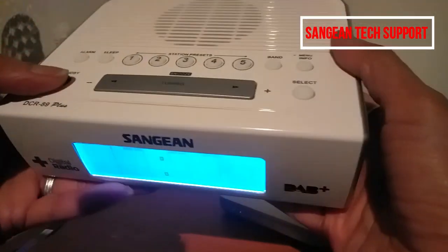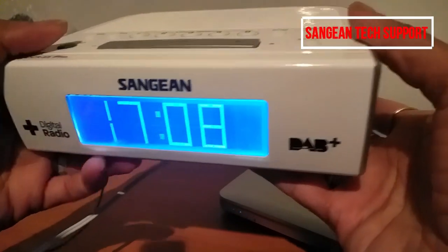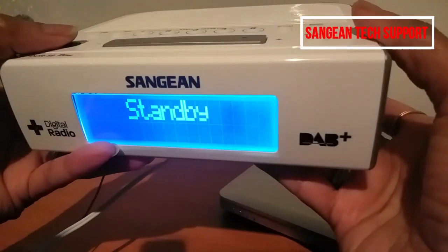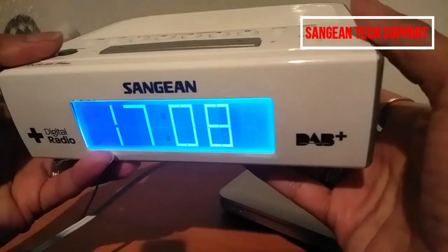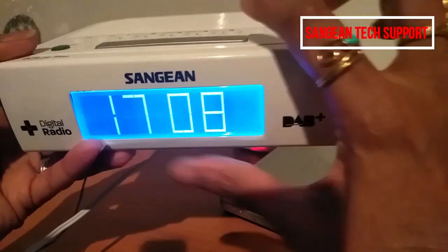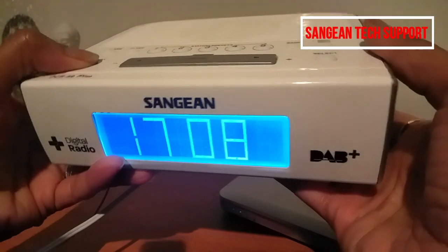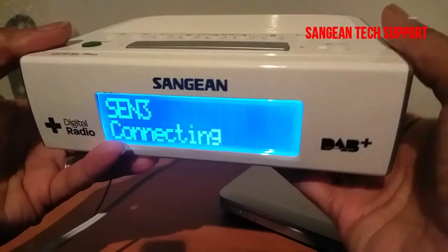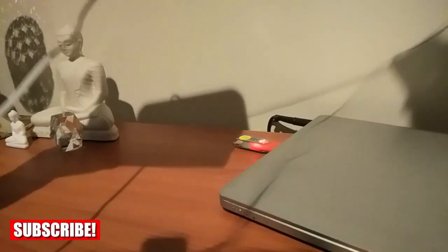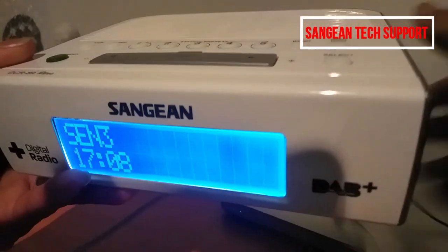It's actually on at the moment. I'm going to turn it off — it's on standby mode now. With standby mode, you can see the time; it will display after a few seconds. I'm going to turn it on. And this is the antenna — I forgot to mention it.